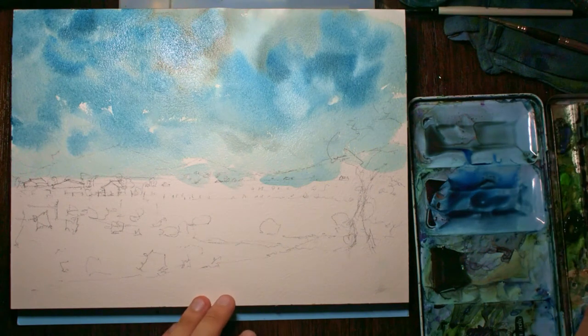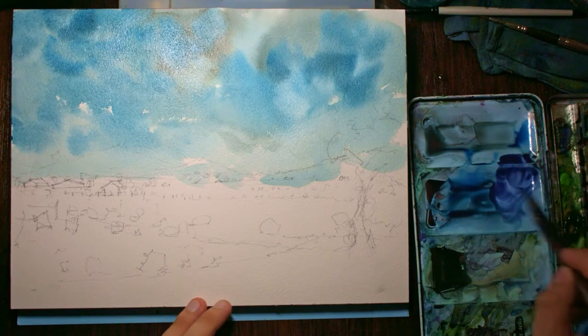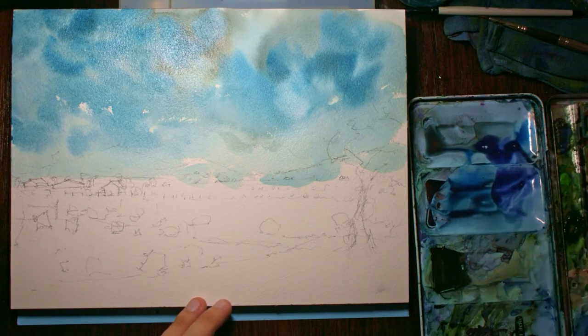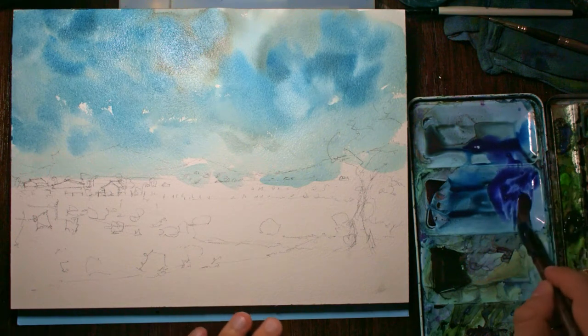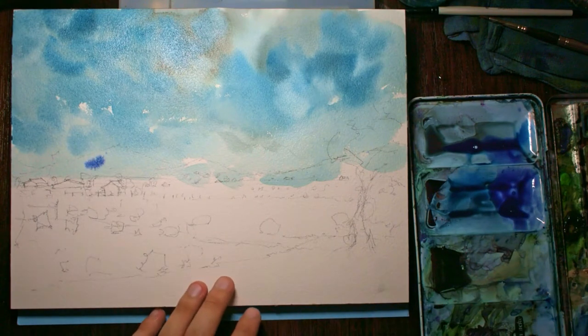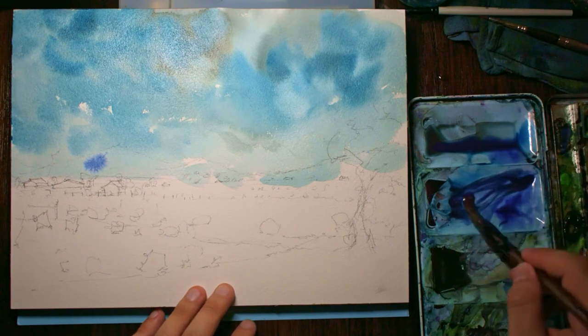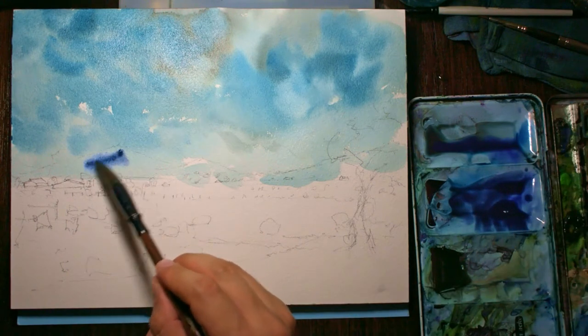I'm going to pick up some ultramarine blue and mix a tiny bit of red in there. You want to get this pretty thick — almost like a coffee-like consistency. Because what we're going to do is drop this in to the background. Okay, that's probably not strong enough, so I'm going to pick up a teeny bit more and add some more red in there as well, to get this kind of purplish sort of colour. And let's give that a try.